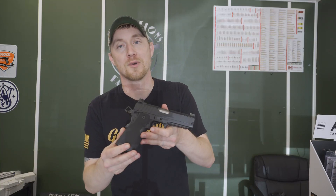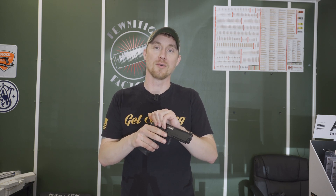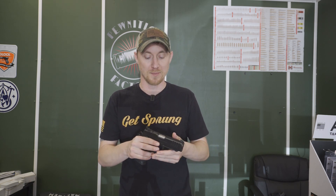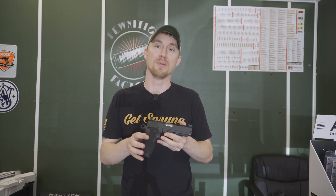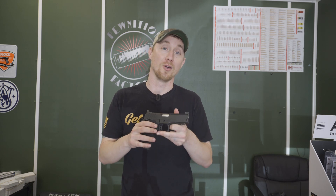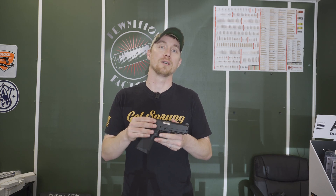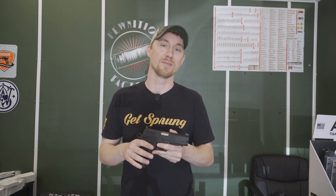Alright guys, today we're going to look at the Springfield Prodigy Double Stack — new, newer from Springfield. We've been getting a lot of good and bad on this gun so we're going to do a build series, see how it runs out of the box and let you know how it runs for us. We have a couple of different ones to test. These guns were purchased by us — we do have an FFL so we're paying dealer cost, however, no holds barred. No money from Springfield or anything like that.